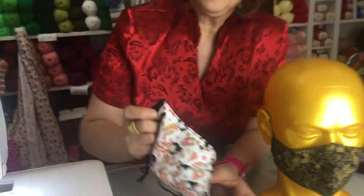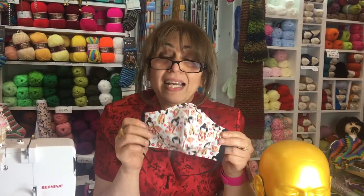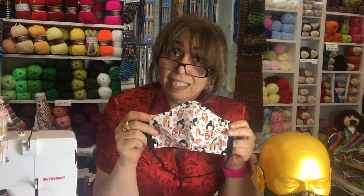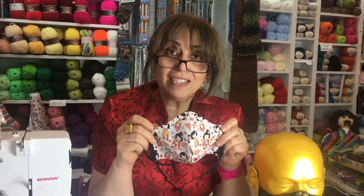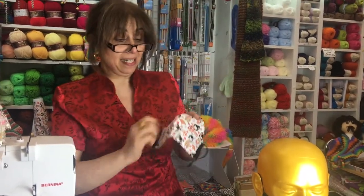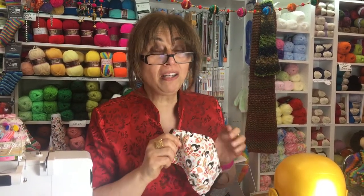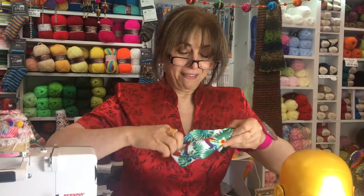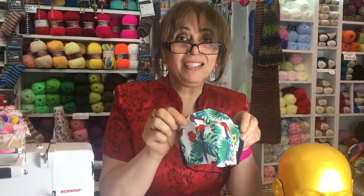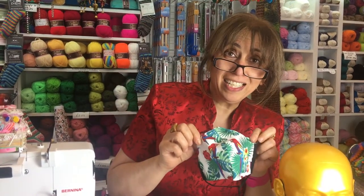So that is how to make your mask — and how simple was that? Next time I'm going to show you how to fussy cut your masks. It's my special technique that nobody else has done, so come and watch me next time for part two of making masks. Thank you for watching. Don't forget to subscribe and like and go to ReallyMaria.com. Bye bye!